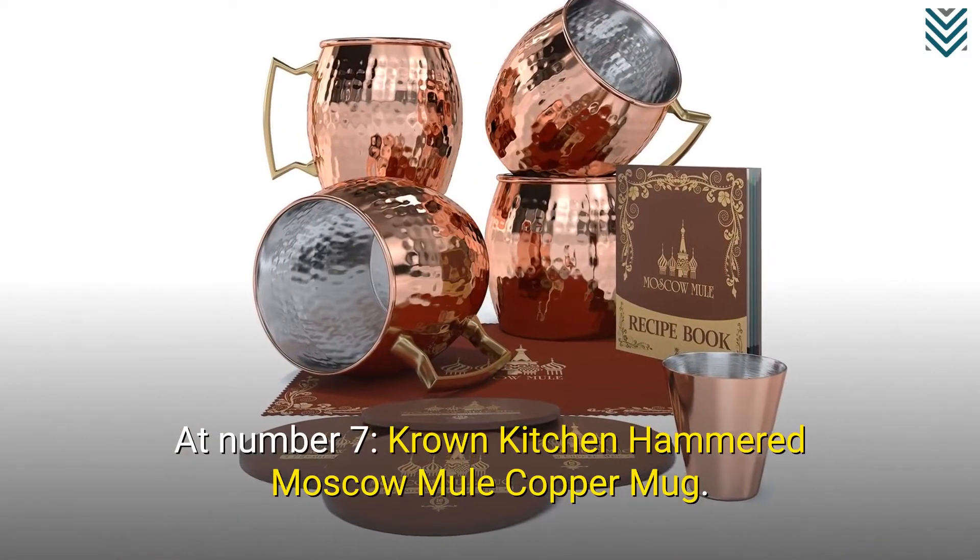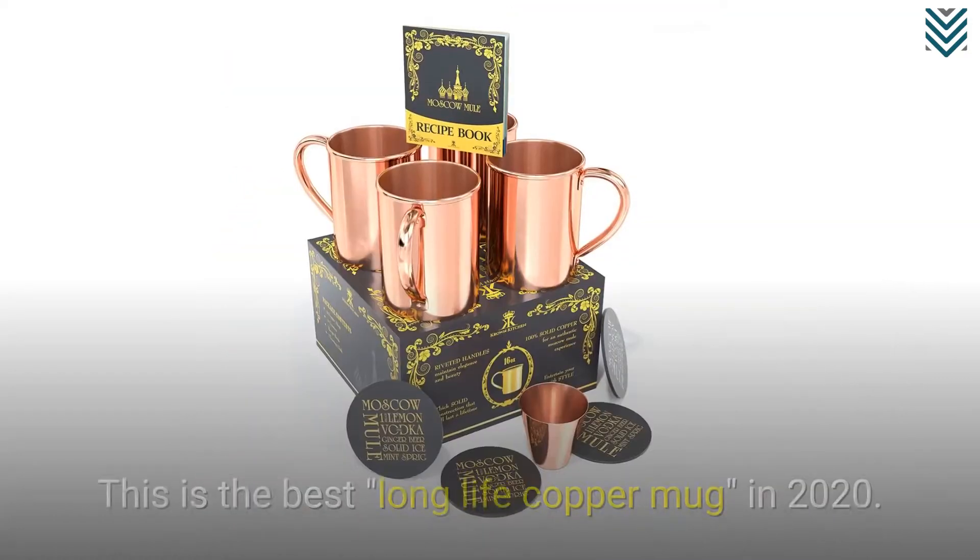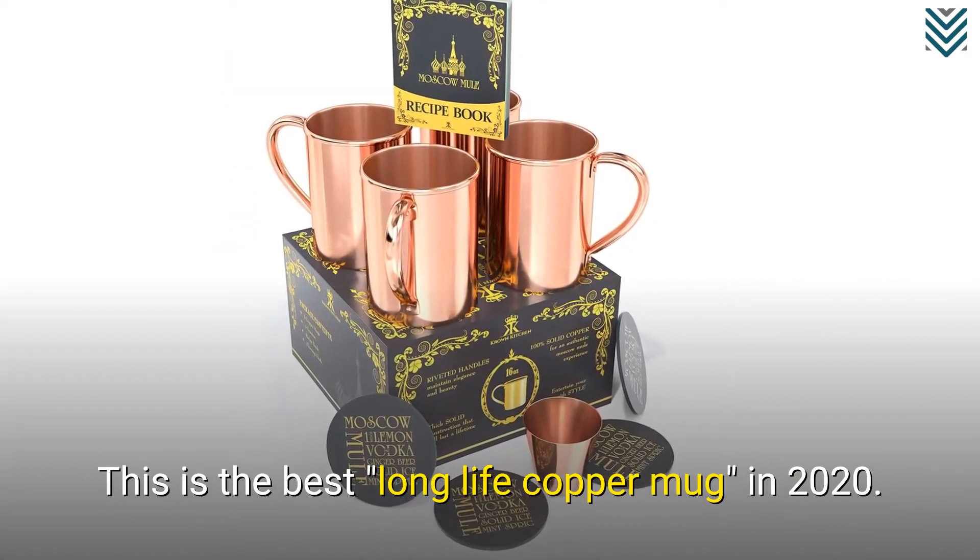At number 7, we have the Crown Kitchen Hammered Moscow Mule Copper Mug. This is the best long-life copper mug in 2020.